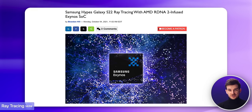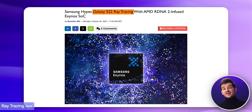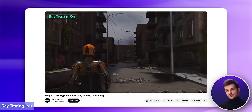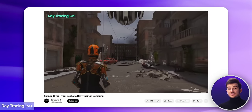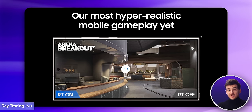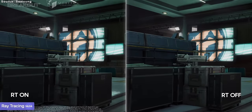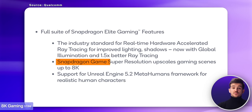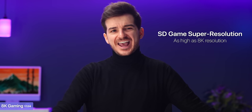Another improvement this year is ray tracing. We first got ray tracing on a Samsung phone with the S22 Ultra — the Exynos 2200 version specifically, in partnership with AMD. Then the S23 Ultra had it too, thanks to the Snapdragon 8 Gen 2, and now the 8 Gen 3 has it as well — but this year we get 57% better performance. With more and more games supporting ray tracing, this will now make a bigger difference. Thanks to the 8 Gen 3, you'll also be able to upscale your games using Snapdragon Game Super Resolution in as high as 8K.